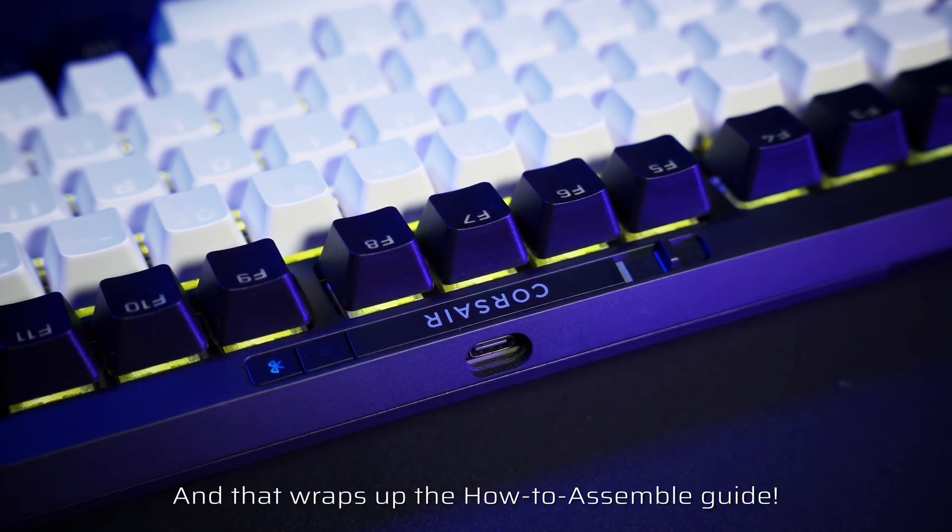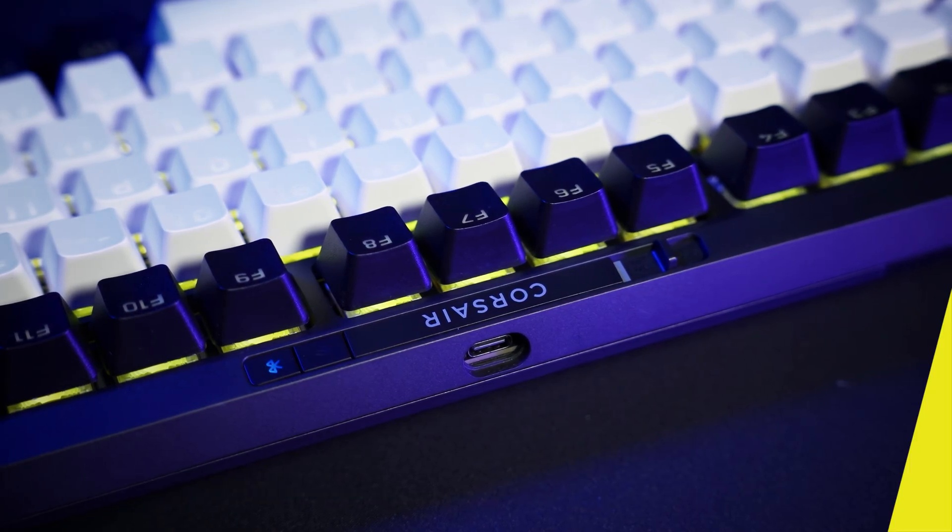And that wraps up the how-to assemble guide. Thank you for watching! If you're interested in any of these modules, feel free to take a look on our website for more details.